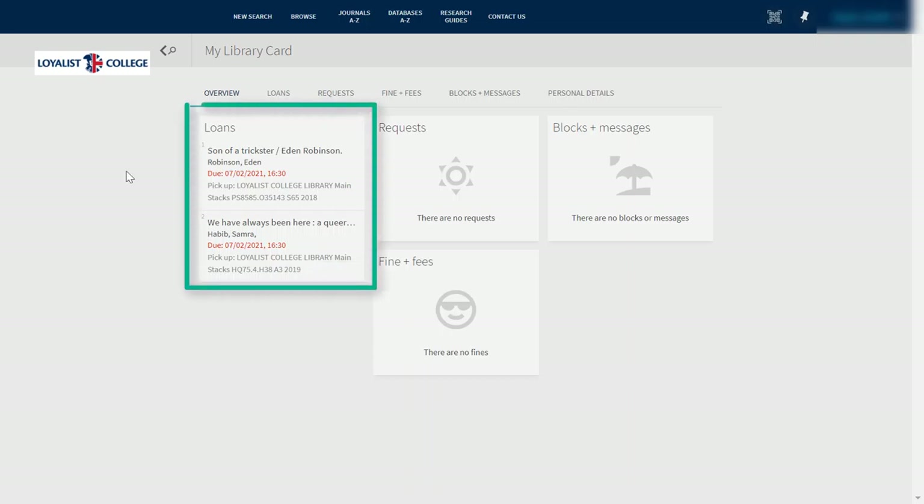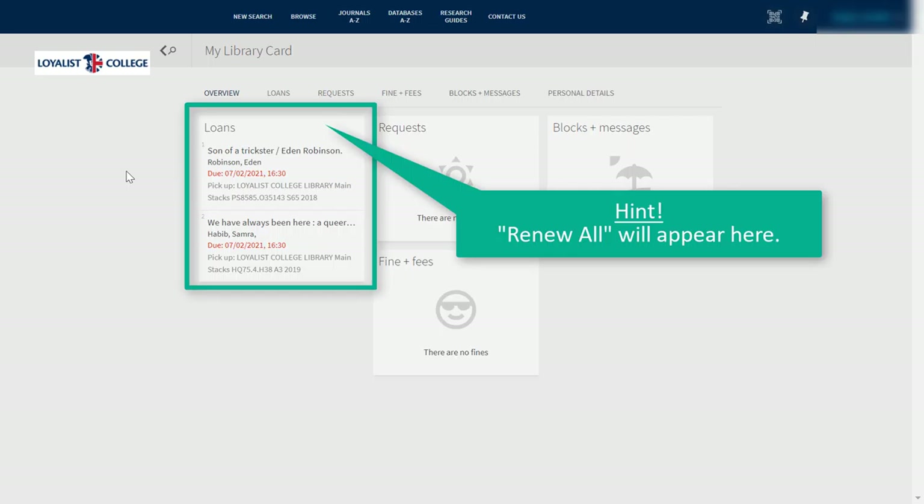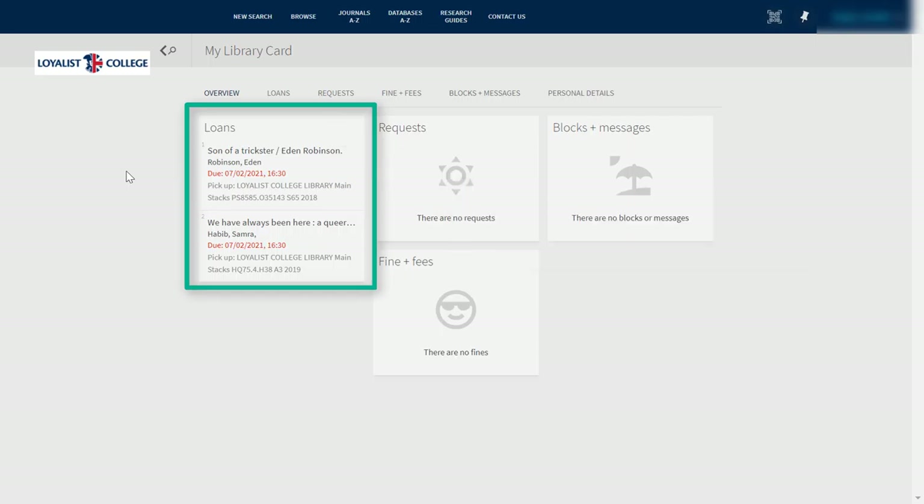To renew an item, look at the Loans section. You can either renew everything all at once by clicking Renew All, or you can renew selected items one by one by clicking on the item and then choosing Renew.